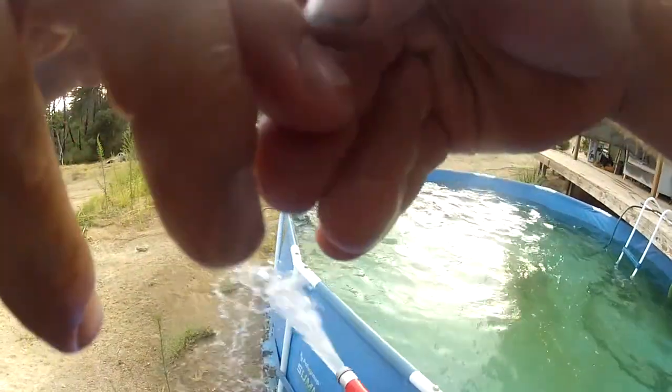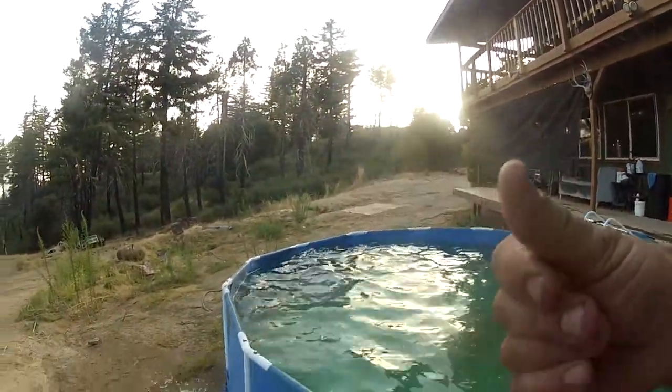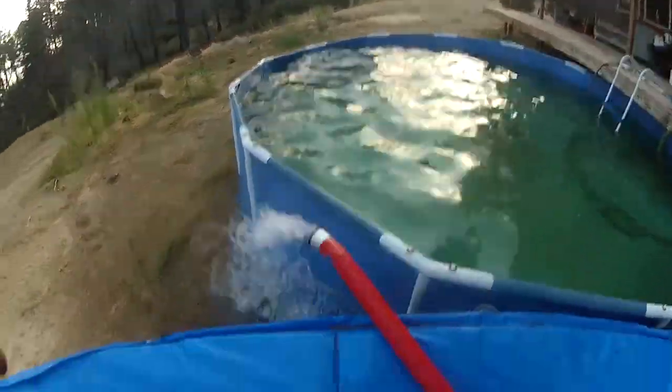I got stung by a bee. Just got stung by a bee. Ow! That's blowing some water, dude, and it's on low.